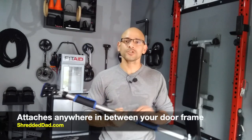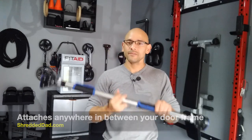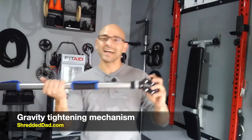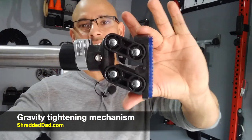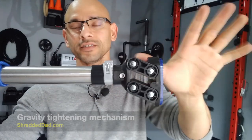What's cool and different about this pull-up bar is the fact that you can move it anywhere in between your doorframe — from the top to the middle to the bottom. You can leave it in place and start doing a whole different bunch of exercises that you normally wouldn't be able to do with a regular doorway pull-up bar. This is made possible by a gravity tightening mechanism, and you don't need any screws for this.